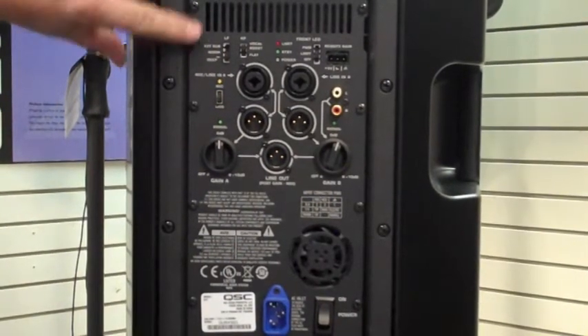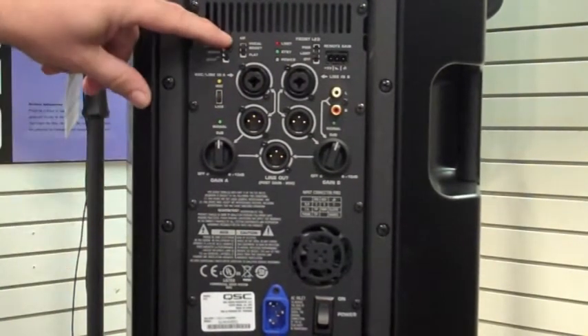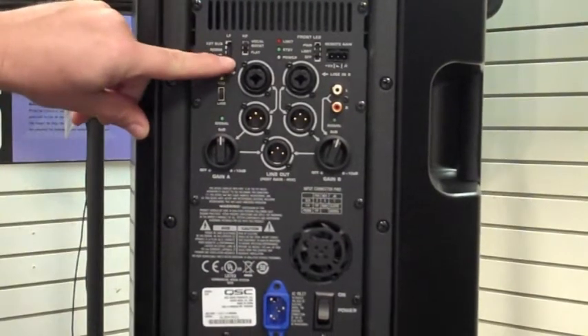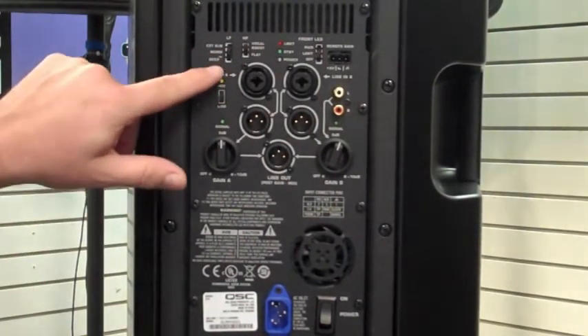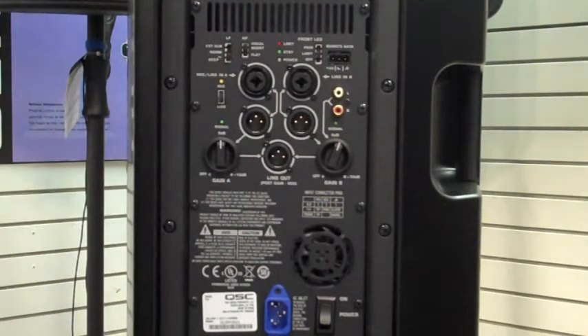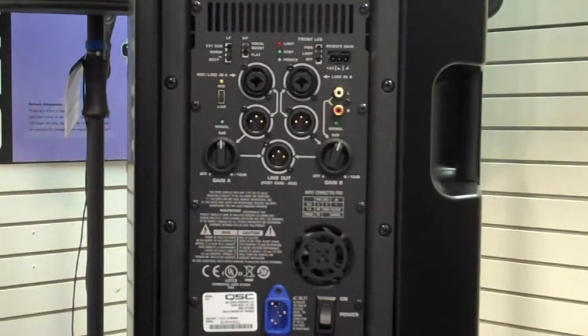You've got the low-frequency application switch here. You've got the external sub when you're running it with the sub, you've got the normal in the middle which is just a normal full-range application, and on the bottom you've got the deep switch, which allows you to have a little bit of low-end extension — kind of gives you a fuller sound, almost like having a sub.